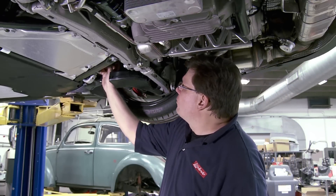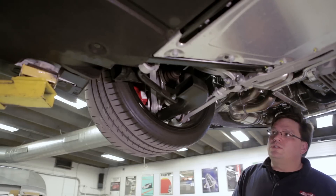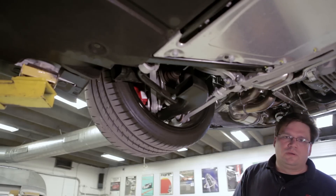Near the right front, this big solenoid is what's controlling the rear wheel steering — that's a new feature on the GT3 as well as the new 991 Turbo.